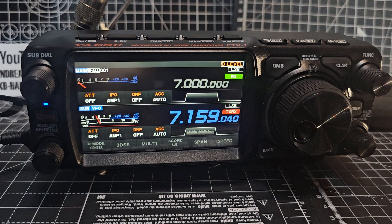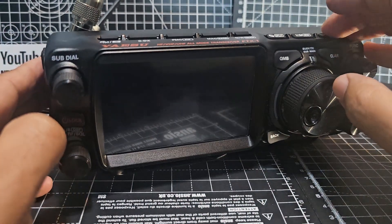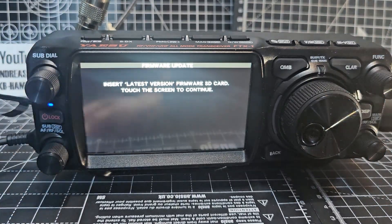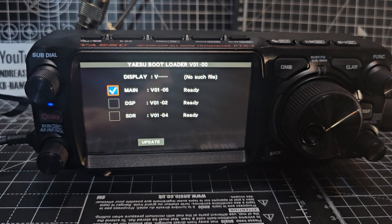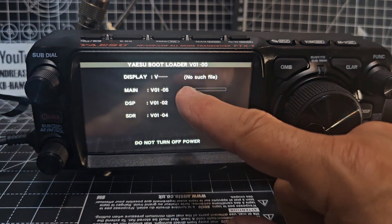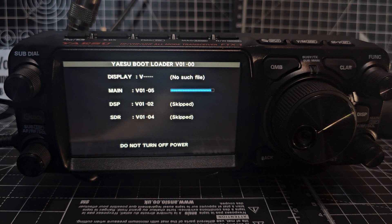Let's grab the SD card out of the PC and put it back in the radio. Turn the radio off — power supply on, no battery. Hold down the QMB, VM, and MMT buttons — that's three buttons. Turn it on: that puts it into bootloader mode. Now turn the function knob five times — one, two, three, four, five. It says FAR and it's only the main we have to do here. It shows 1.05. Click Update, OK, and wait for it to complete. Remember: at the end we will have to factory reset, so you will lose all your memories.